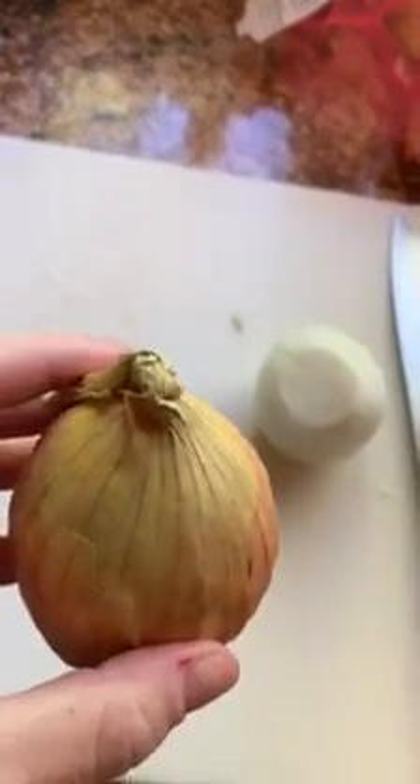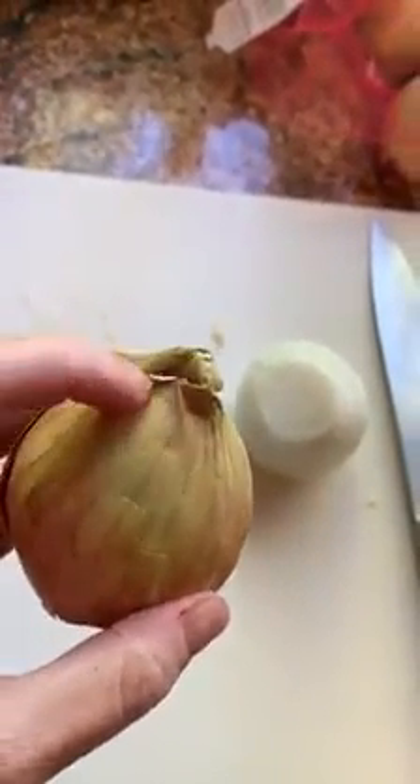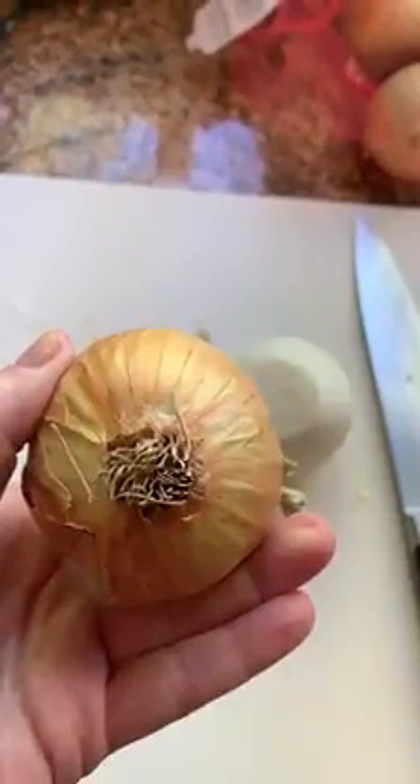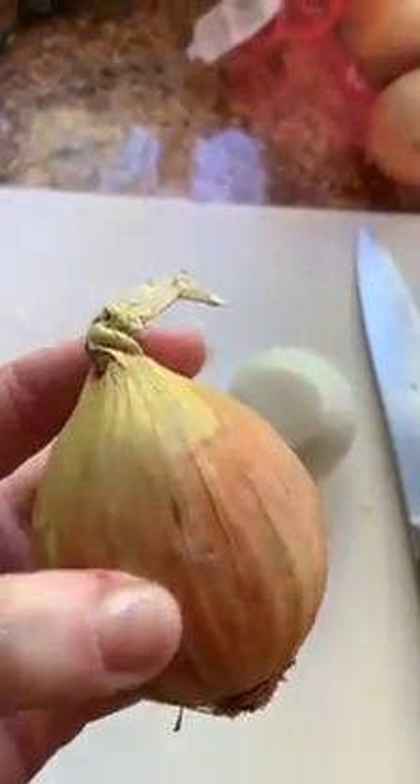Today's tip is on onions. So here's the tip. Here is the root. See the striations.